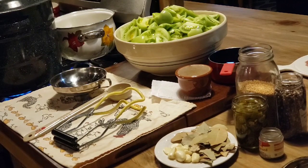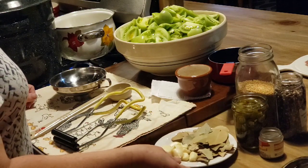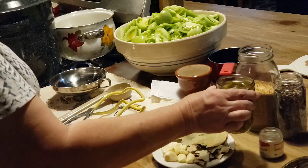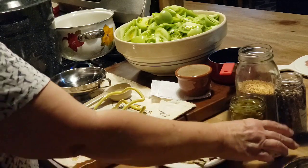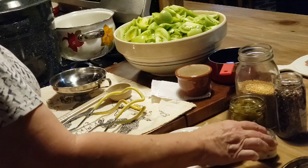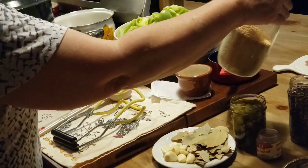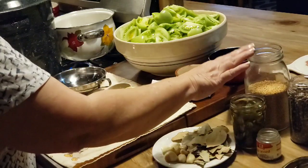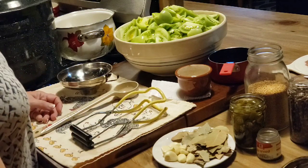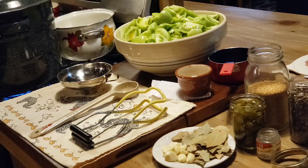We're going to talk about the ingredients — there's not a whole lot. We've got cloves of garlic, some bay leaves, some pickled jalapeños, and some dill weed, but I don't have enough so I'm just using what I've got. I've got some whole peppercorns and yellow mustard seed — if you want it a little bit hotter you can use brown mustard seed, they're a little bit spicier. And I've got 10 pounds of cut-up green tomatoes. This is a pretty easy process.